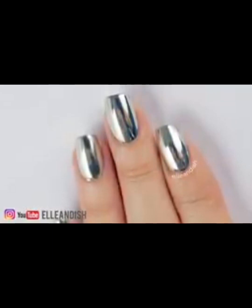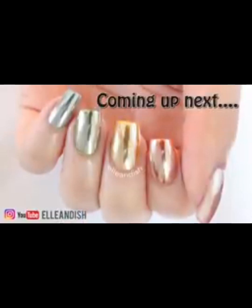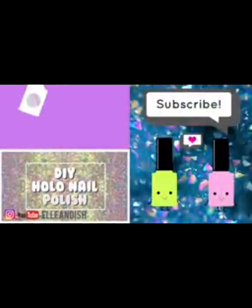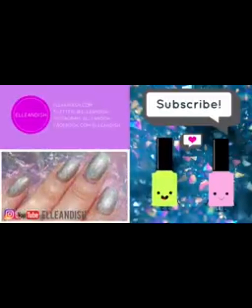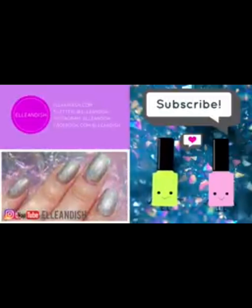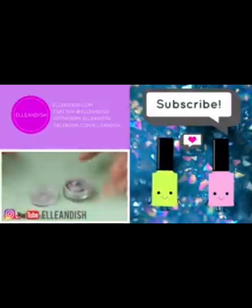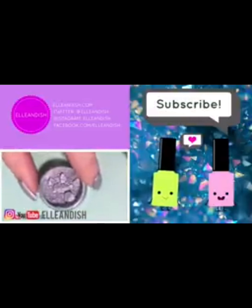That's it — thanks for checking out my nail product experiments with the powder. Here's a sneak peek of the next video coming soon. If you liked it, please give it a thumbs up and subscribe. Bye!